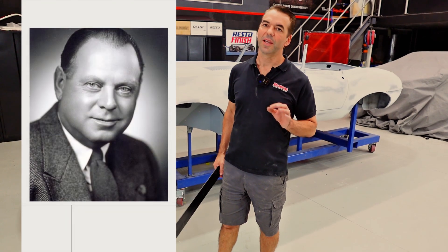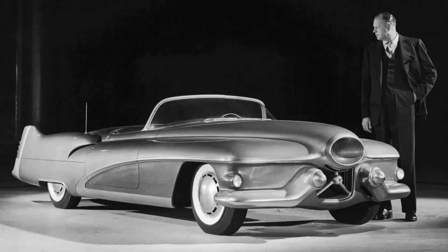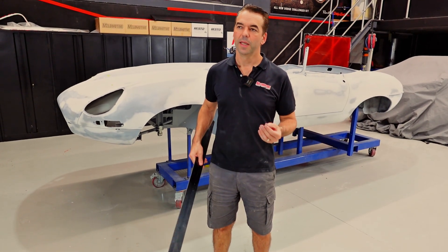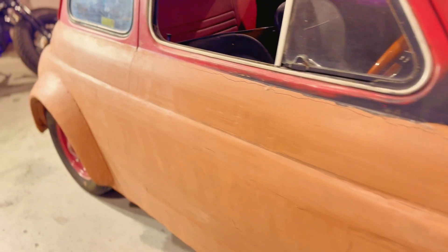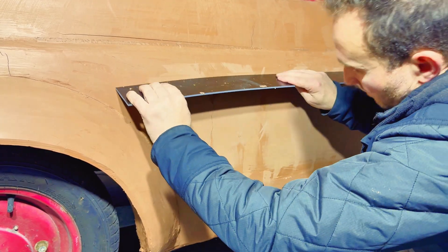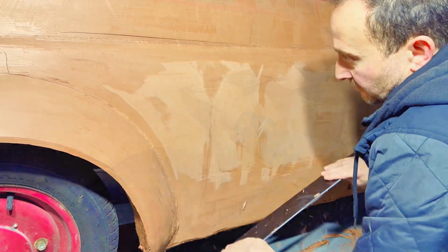Harley Earl, a legendary designer within GM in the 1930s, became frustrated going from a two-dimensional sketch on paper to a three-dimensional form. He needed a way to creatively, free-form, free-model, sculpt in real time. Clay was the answer. Back then they used splines — splines made out of hardwood — to sculpt the clay.